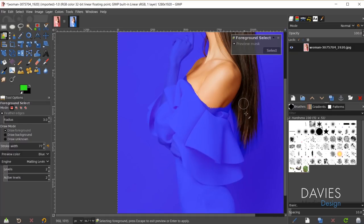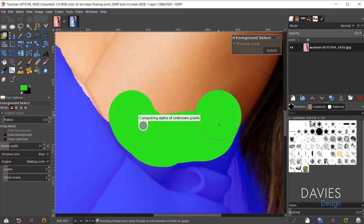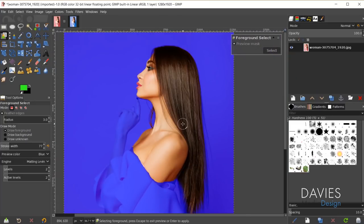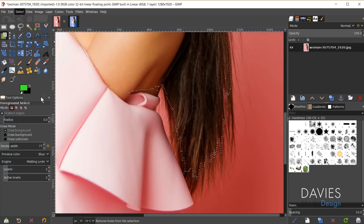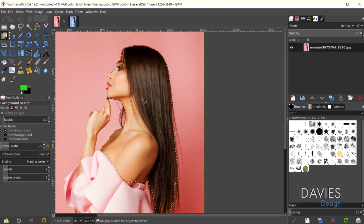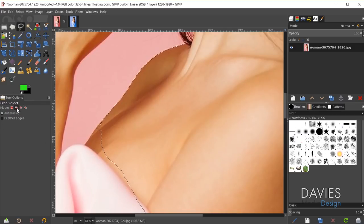The algorithm has made an attempt to select everything that is our foreground object. There are still areas we need to draw as foreground, so go through and refine this algorithm until you get a pretty good rough draft. Once that looks decent, hit enter. Now we have a selection area around our foreground. You can hold ctrl and zoom in — there are some holes, so go to Select, Remove Holes. You can also come up to your lasso tool, change the mode to add to current selection, and freehand draw any major areas that got left out. Hit enter to refine.